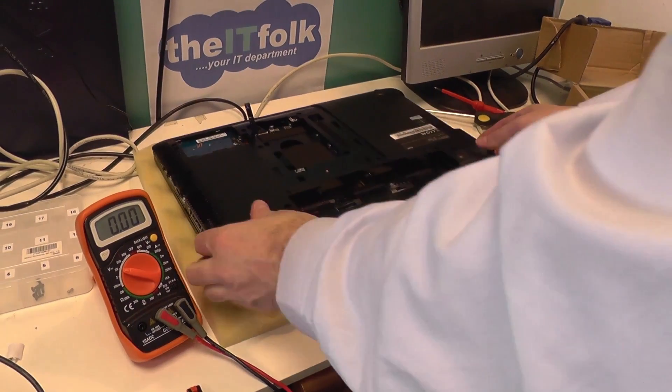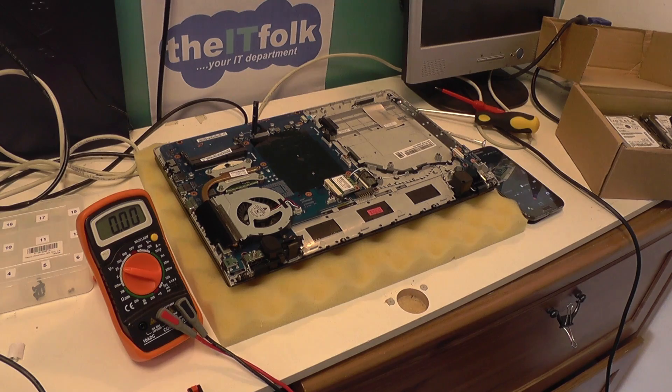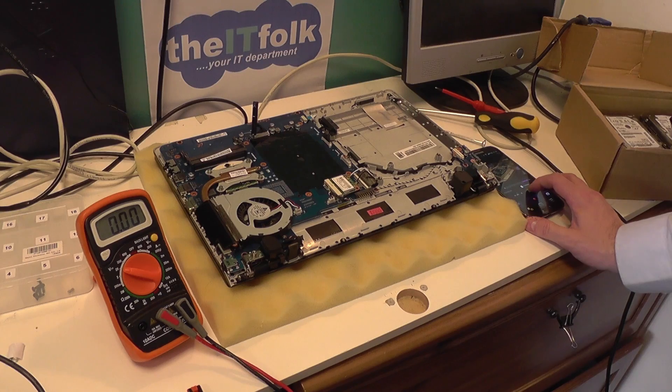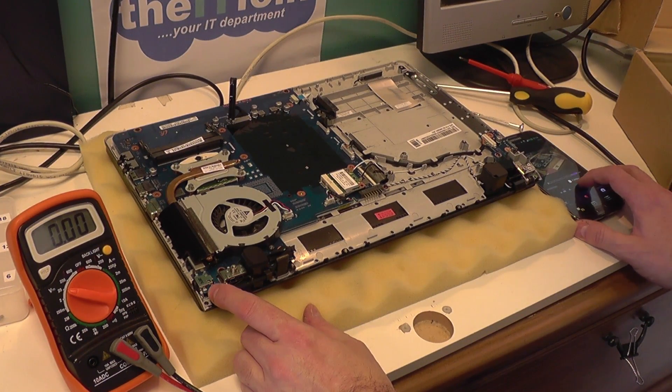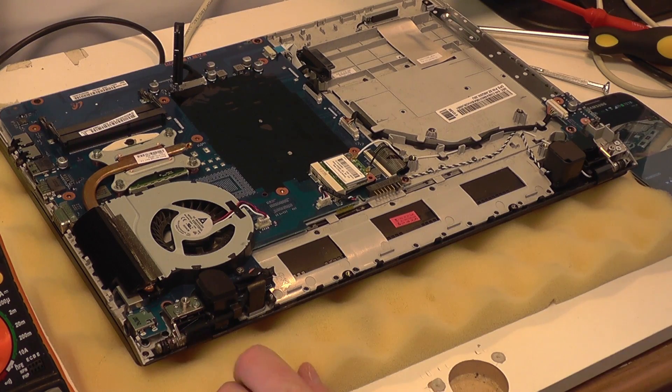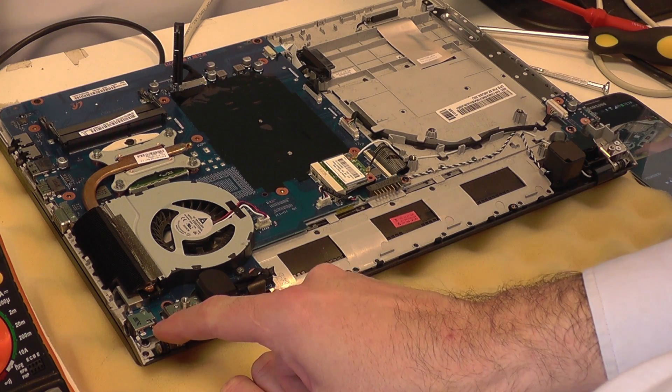I'm going to start by removing the cover on this particular laptop and exposing the motherboard. You can see on this laptop the DC jack here, and as you can see it is hardwired into the actual motherboard itself.